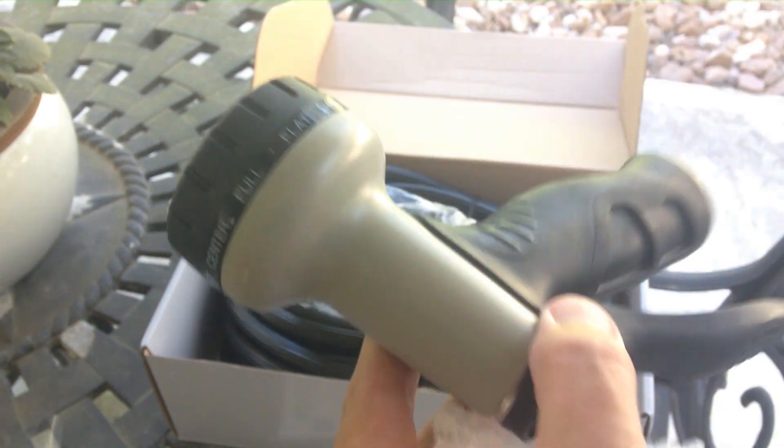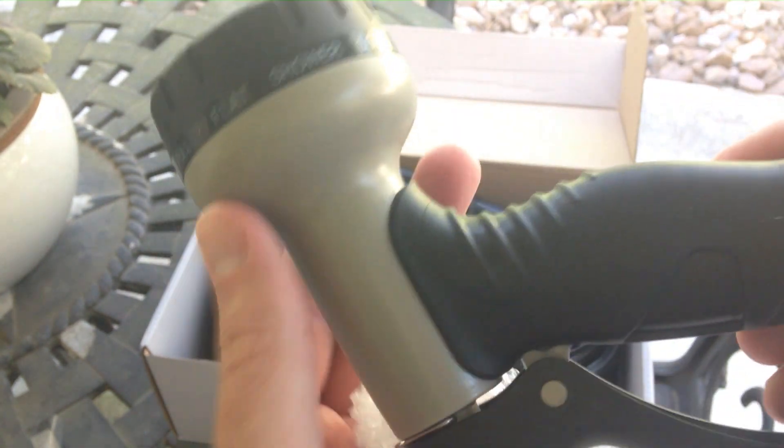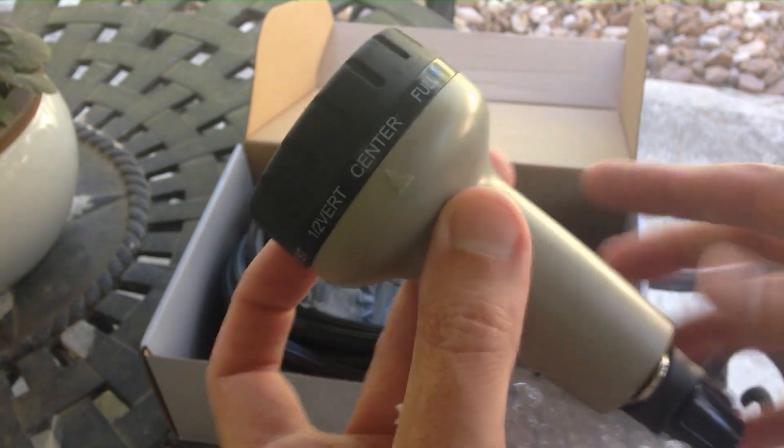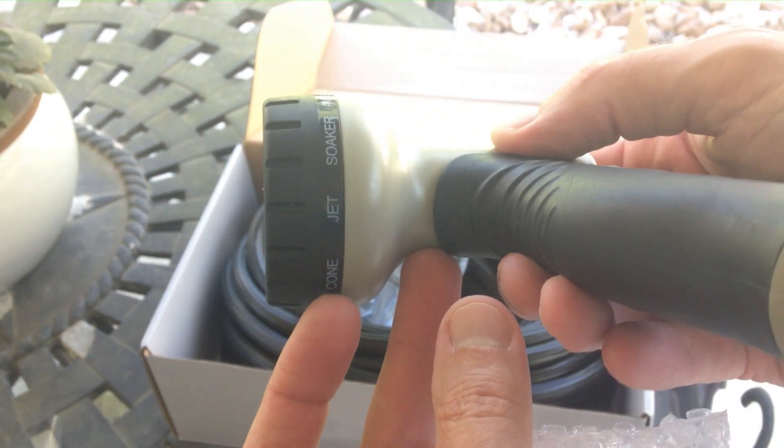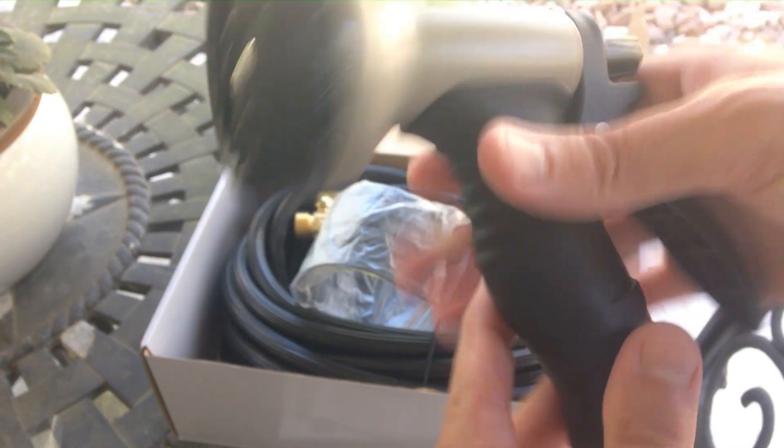This is the nozzle, and it has several different heads on it. If you want flat, full shower, mist, soaker, or jet — you've got them all in this one nozzle.